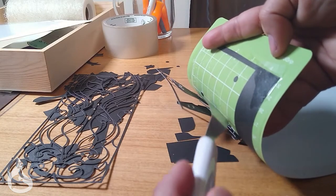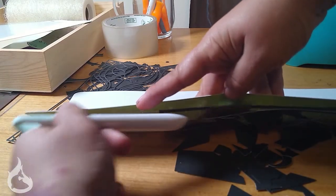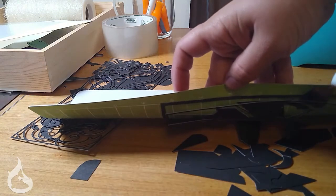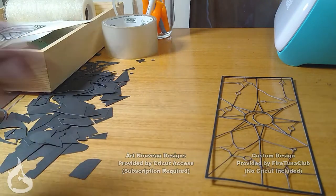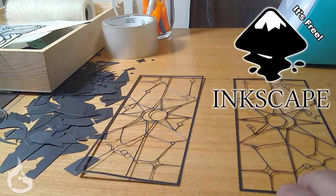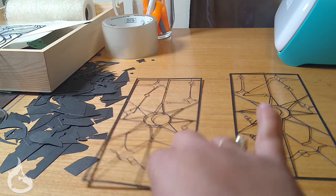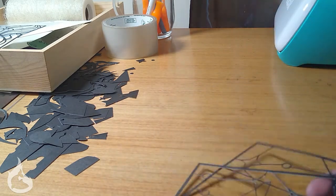If you have a Cricut, have it cut the parts and then do the fun part of getting it off the mat without ripping or tearing it. I did eventually ditch the prototype design because I felt it didn't suit the project. I made my own using Inkscape — you can do the same. Print it out on some cardstock paper and use an exacto knife and scissors to cut it out if you don't have a Cricut. Make sure you have two — mirrored or not is up to you.